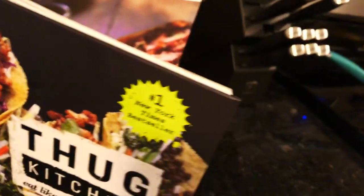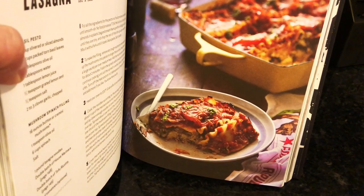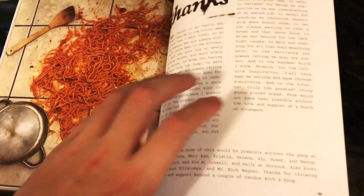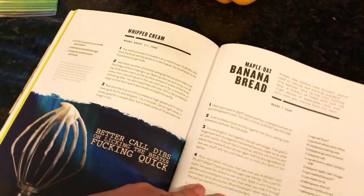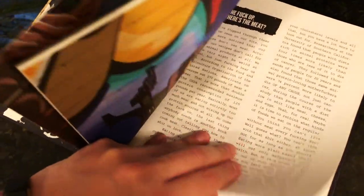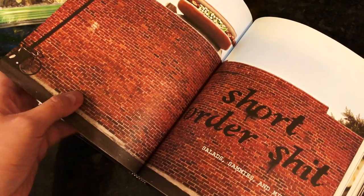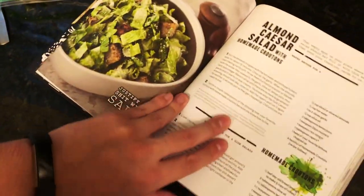We've cooked a couple of recipes in this book and I enjoy it — tastes very good. Today we're gonna be making the mixed mushroom and spinach lasagna. The book also shows you how to make peach tea, desserts, maple oat banana bread, banana cream pie, appetizers, breakfast, smoothies — fast food type stuff but actually kind of healthy.